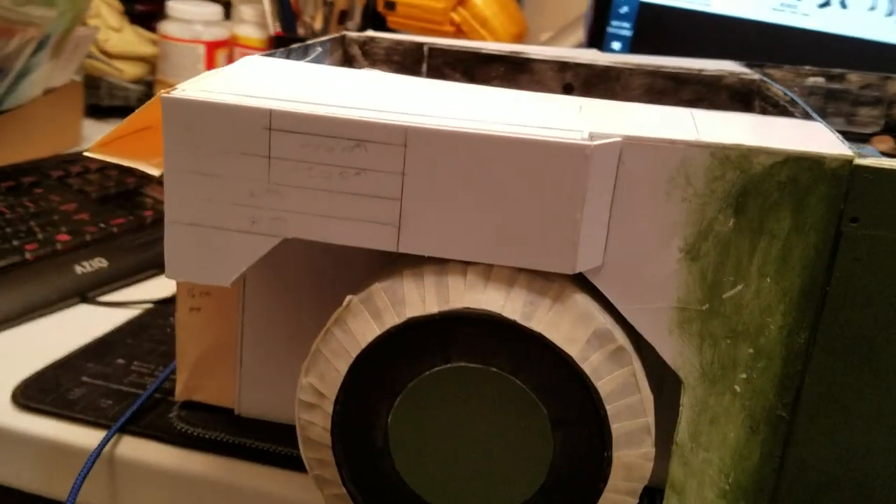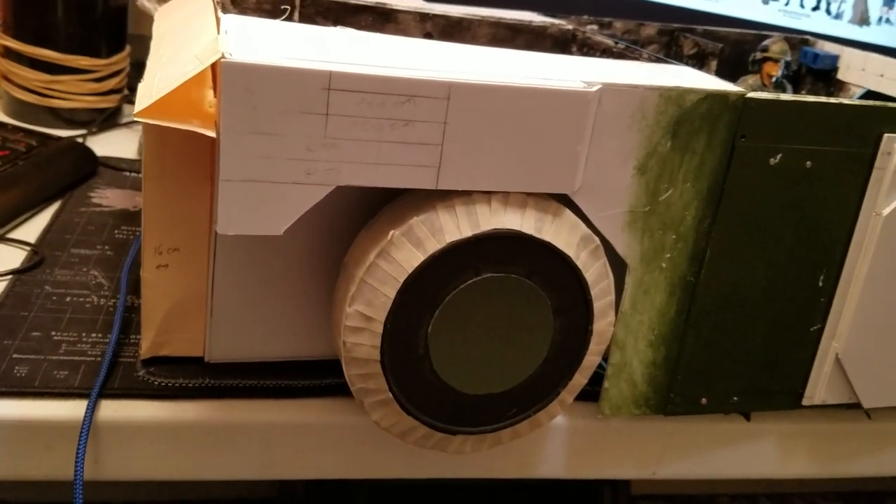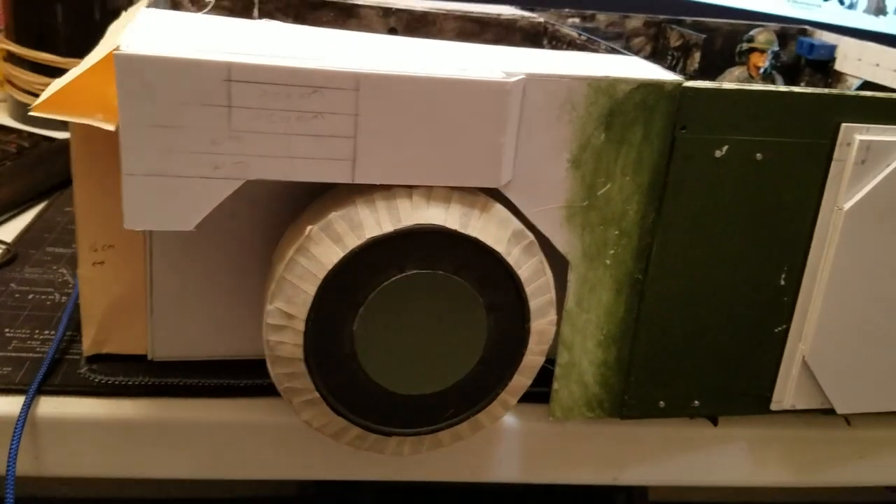Building up the back, slowly but surely. Kind of got some cardboard there just kind of taped off, getting some measurements, getting an idea of what it's going to look like built up.